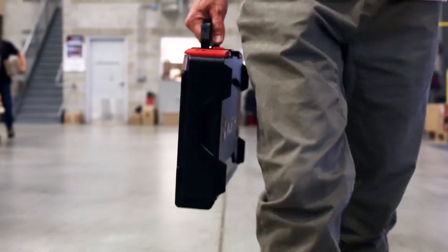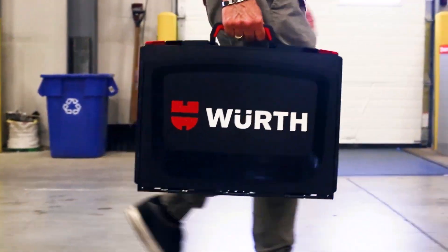Take as much or as little as needed with complete organization. We've got you covered, whatever the case.